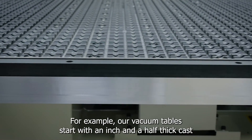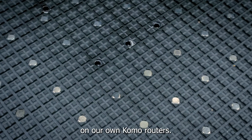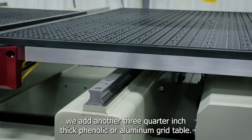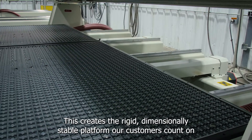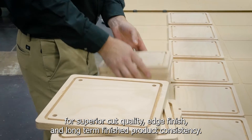For example, our vacuum tables start with an inch and a half thick cast aluminum plate, which is machined in-house on our own Como routers. In order to complete the vacuum plenum, we add another 3-quarter inch thick phenolic or aluminum grid table. This creates the rigid, dimensionally stable platform our customers count on for superior cut quality, edge finish and long-term finished product consistency.